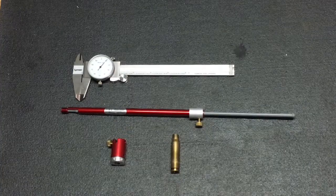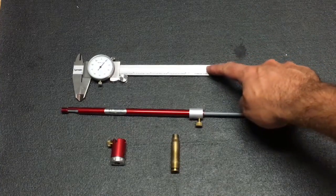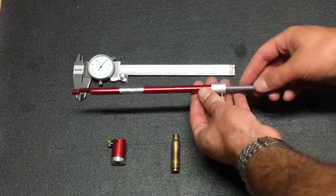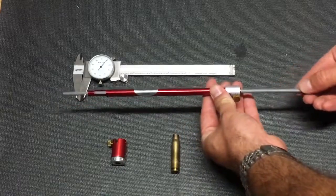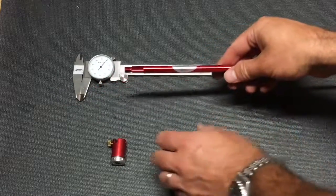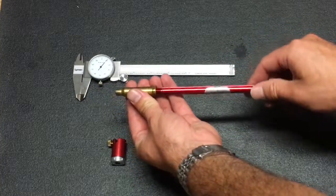Here are the basic parts of a comparator. The first part you need is your calipers. Next you need the pushrod system, and to that you attach a tapped case specific for your rifle. In this case it's a .308 — it just screws on the end of the pushrod assembly.